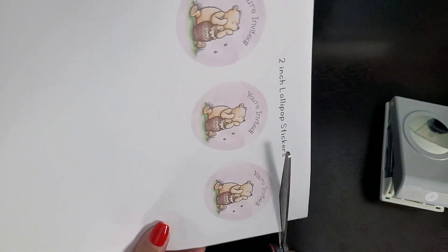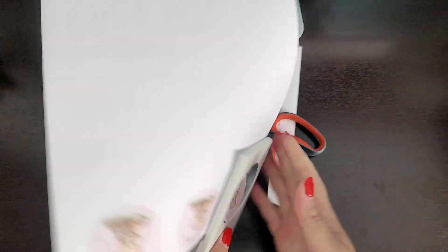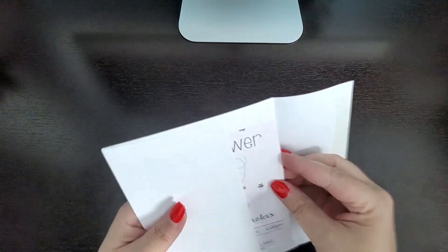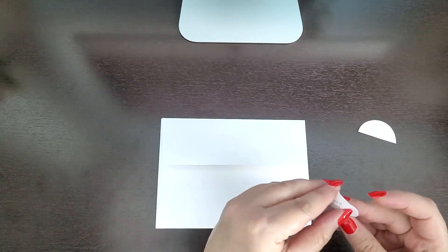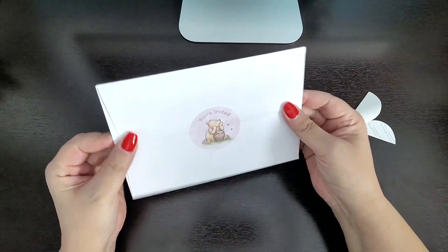Let's cut these real quick so we can add them to our envelope. We went ahead and put our invitation in there, and now we're going to put the little sticker that we just cut. Obviously you want to seal this when you're doing this for real, but for this purpose I'm just going to peel the sticker off and put it on the back. That's going to add such a cute detail to your invitations, and that's how easy it is to make these invitations.